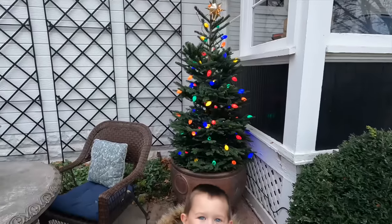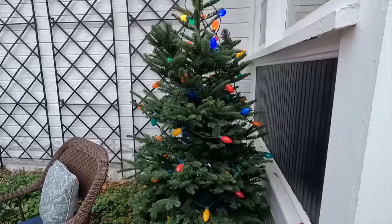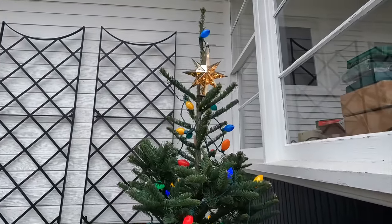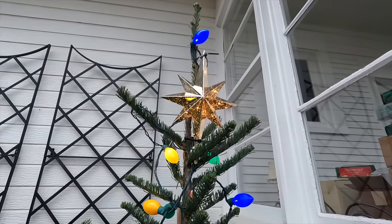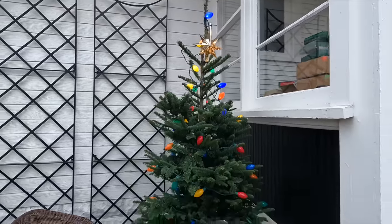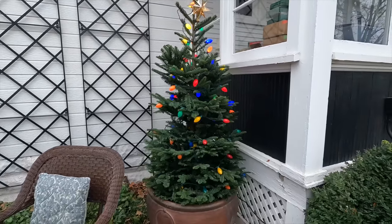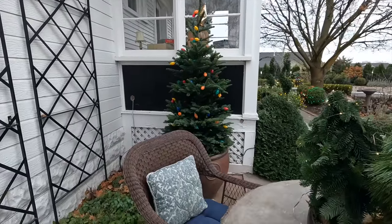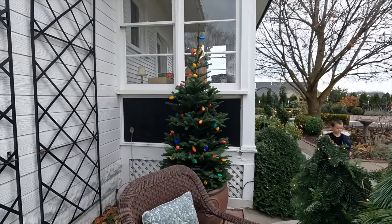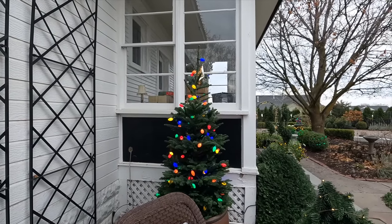Oh my goodness, Benjamin, it looks so good! You guys, this is just so classic looking. I can't wait to show you what it looks like at night. Of course, when you get up to the skinny part of the tree it gets hard to hide the cords, but that doesn't really matter — I have the star zip-tied up there. I used a total of three strands in this tree and it looks good from all different angles.